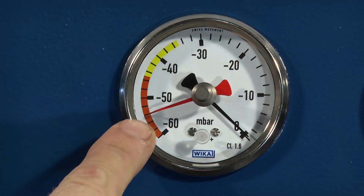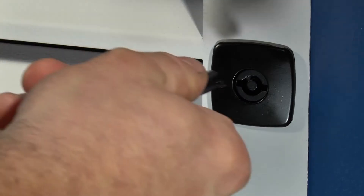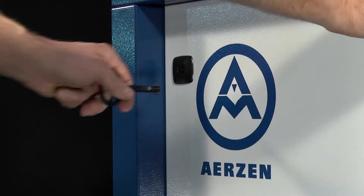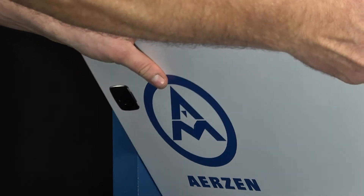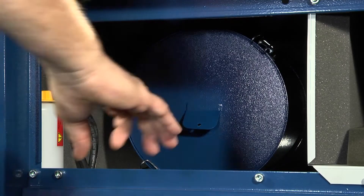A filter indicator gauge on the machine front will show when the filter is blocked and needs to be changed. Once power has been made safe, access to change or fit a filter is gained through the upper front machine cover. A special key is required to unlock the cover panel, after which it can be lifted out and stored for refitting once the filter change is complete.